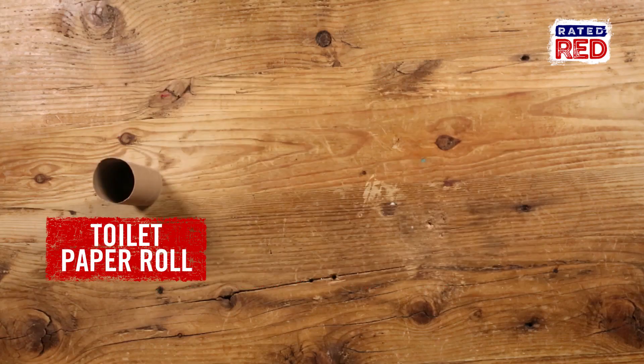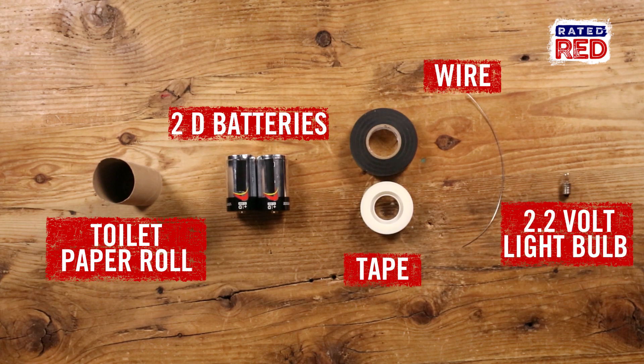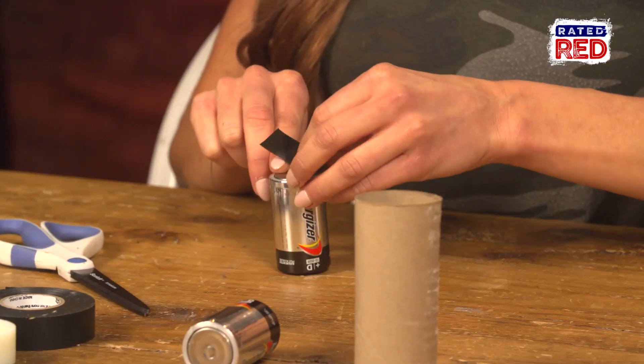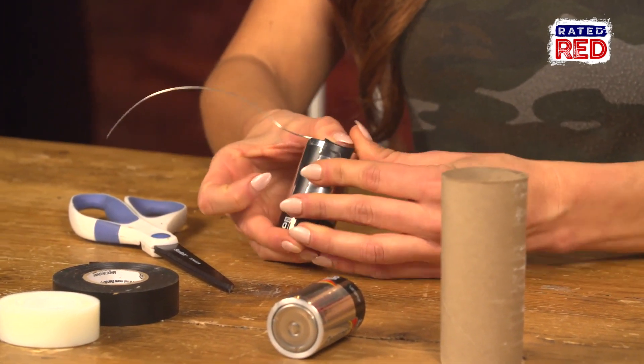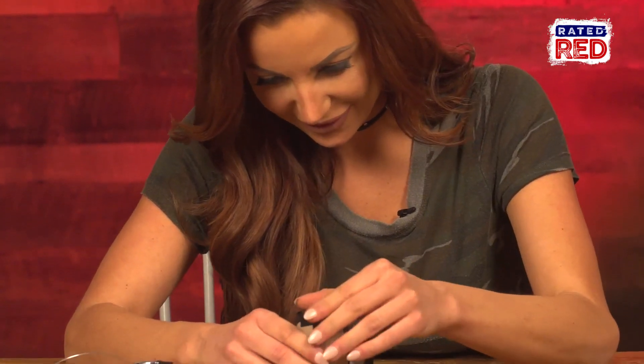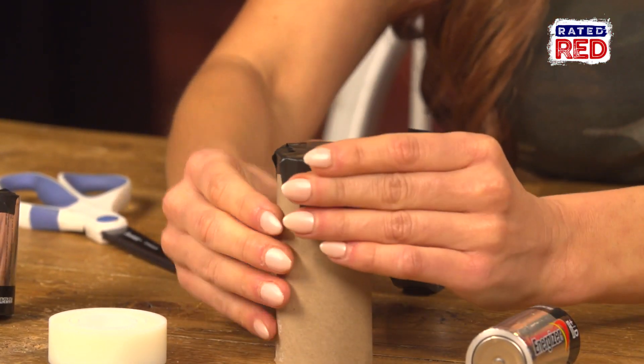Here's what you'll need. First step: tape the wire to the negative end of the first battery. Make sure it's really on there, otherwise your light will end up flickering. Tin foil actually works too if you don't have any wire.